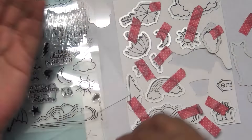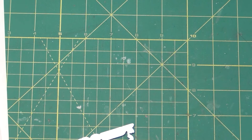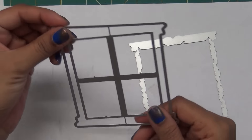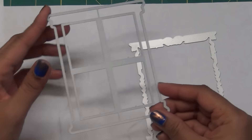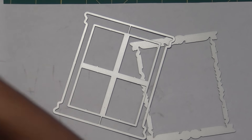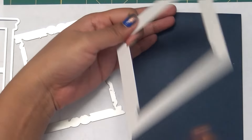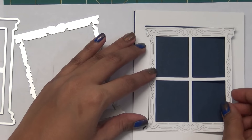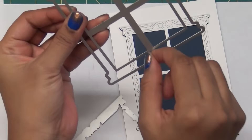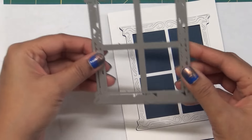Now let's talk about this big window die - it's really nice and came in three parts. Basically you are cutting the frame of this window. When you cut it, you will get equal spacing all around, and all the small molding details are created by this die. You can pass all three pieces through your machine together in one shot.